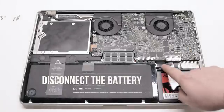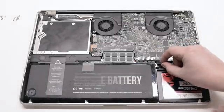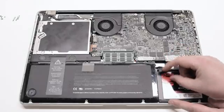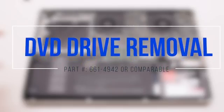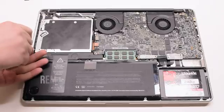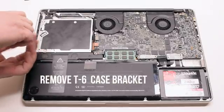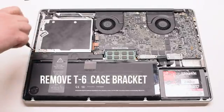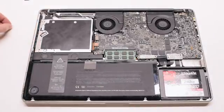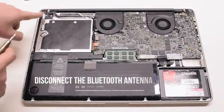Begin by disconnecting the battery first. For DVD drive removal, go ahead and start off by removing the T6 case bracket. This will unblock one of the DVD drive screws.